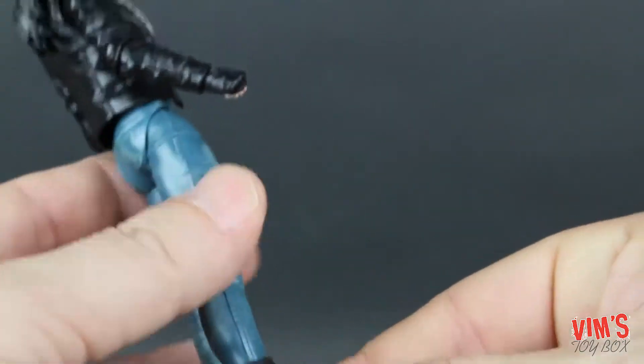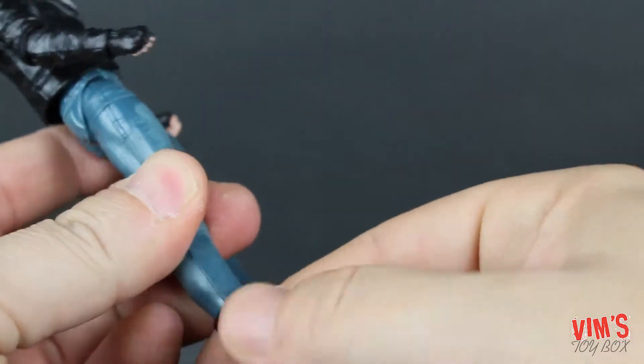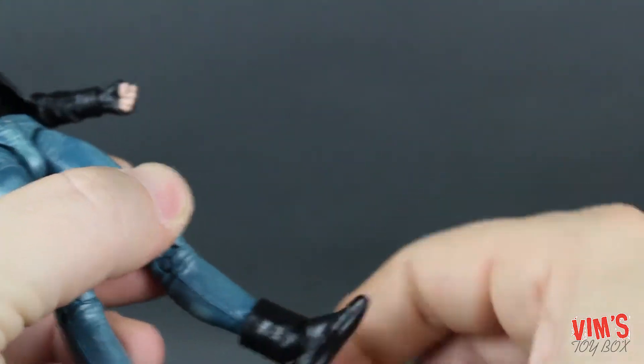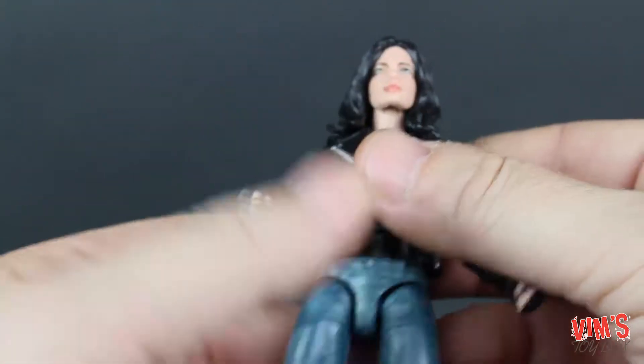Looking down at the boots — pretty simple. I assume they're boots because these pieces are loose and they do kind of move around a bit, so I'm guessing that's just for articulation purposes. But they look pretty good.